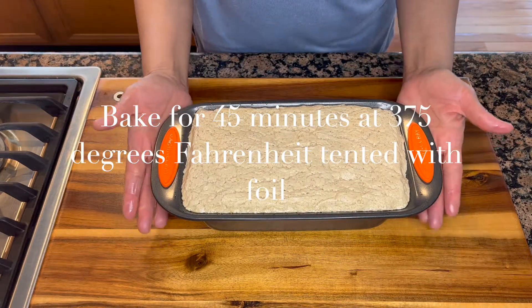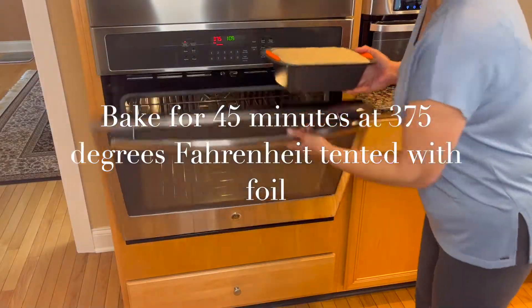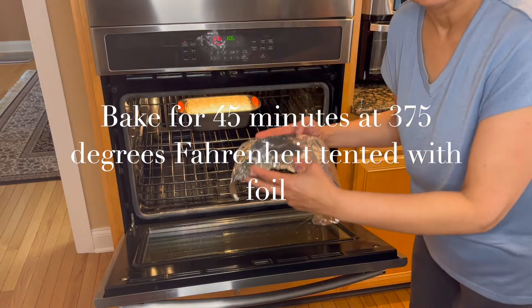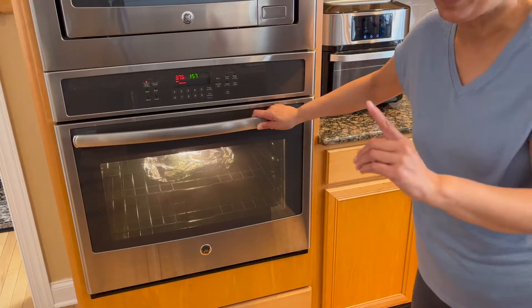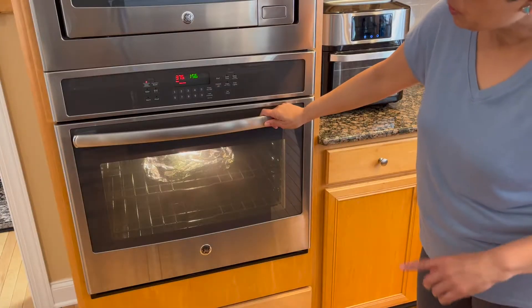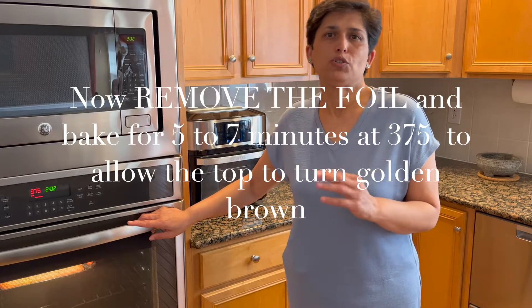Now we are ready to bake this bread for 45 minutes tented under aluminum foil. I'm placing the foil so it does not touch the dough — this helps prevent rapid browning. This bread is not going to have a round top; it will deflate a little, but that is okay. After 45 minutes, we'll allow the bread to bake for another five to seven minutes uncovered at 375 degrees to let the top turn golden brown.